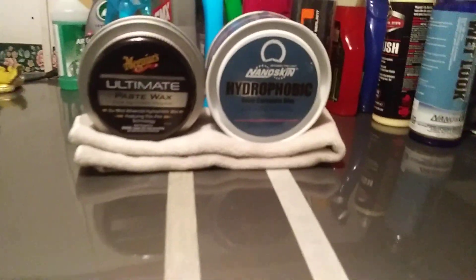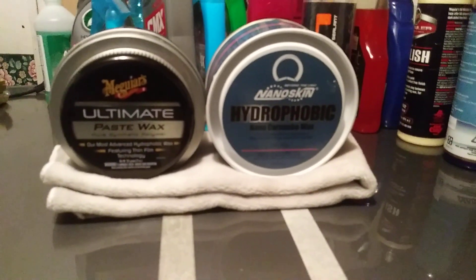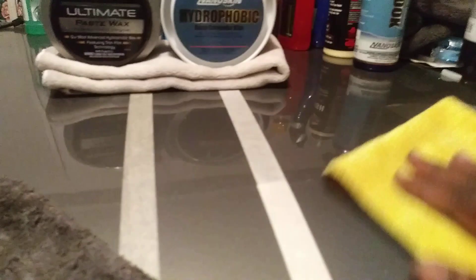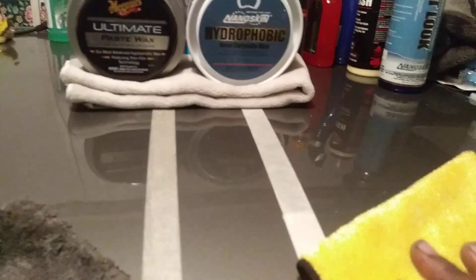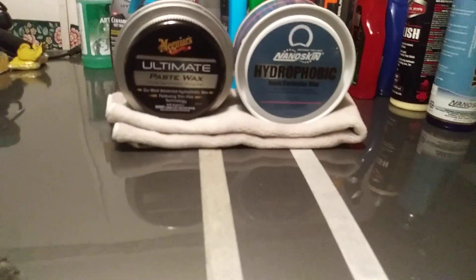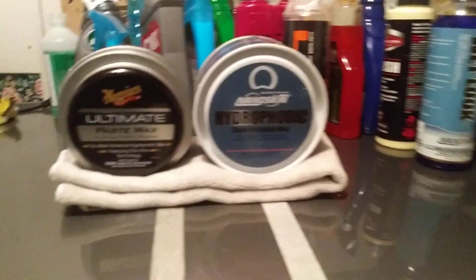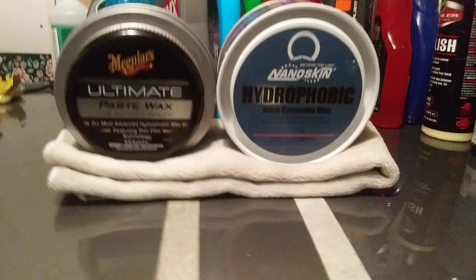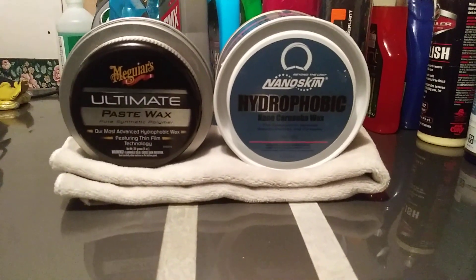Let's check the slick test to see how slick each one is. The slick test really tells you how hydrophobic they're going to be. Over here with the McGuire's — the McGuire's feels a little bit more slicker. So I'm assuming that it's going to be more hydrophobic, but I could be wrong. It does feel slicker under the cloth.